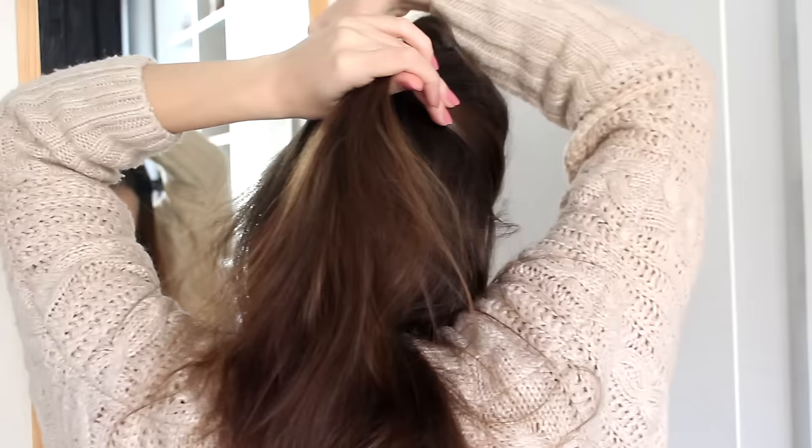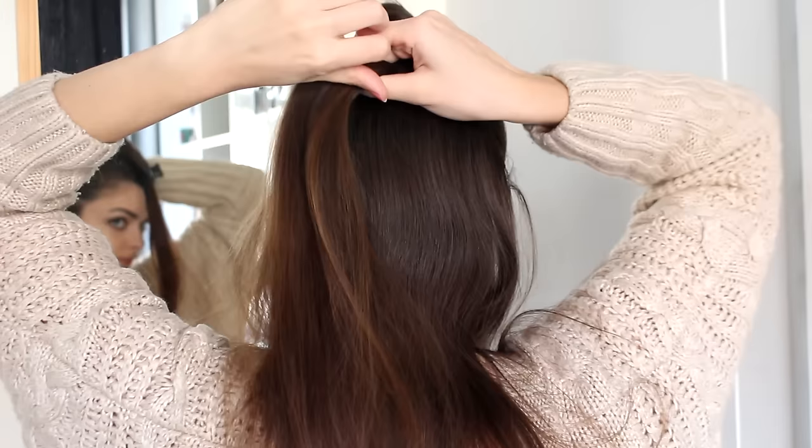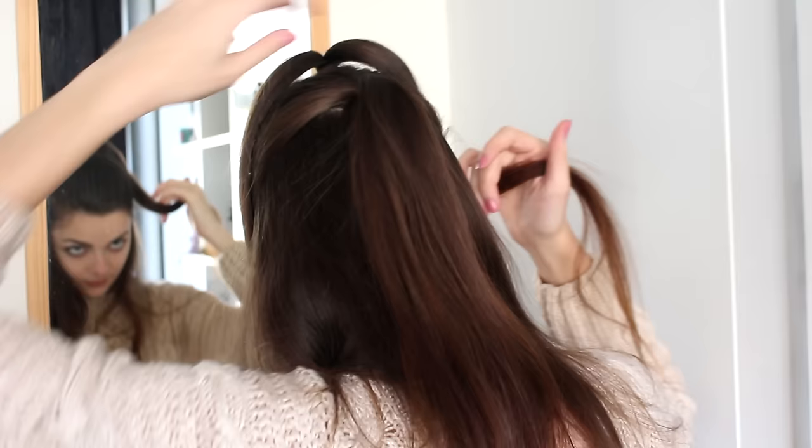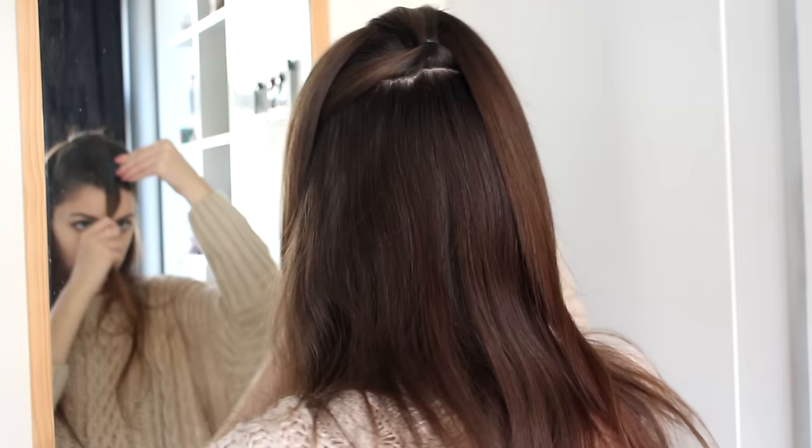So I'm going to separate out more hair, comb this back, and make a second ponytail. Then you can take your first ponytail, separate it into two, pull that lower ponytail through, and clip it away in the front again.